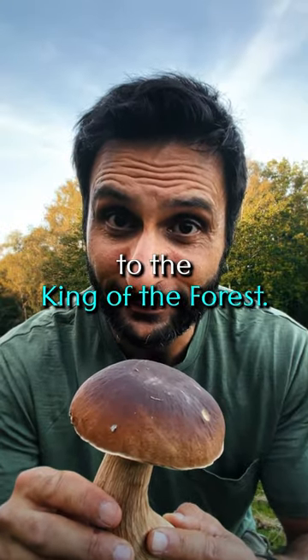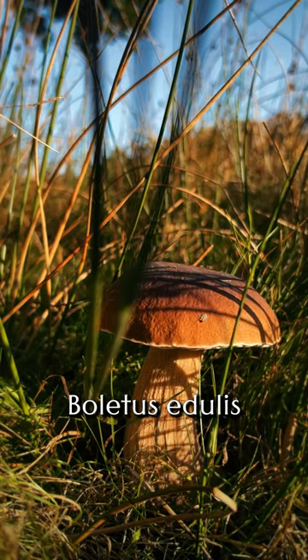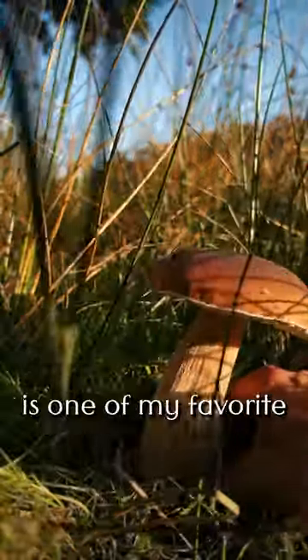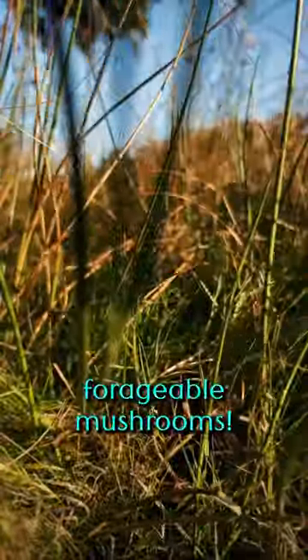Say hi to the king of the forest. The king bolete, Boletus edulis, penny bun, cep, porcini — whatever you want to call it — is one of my favourite forageable mushrooms.